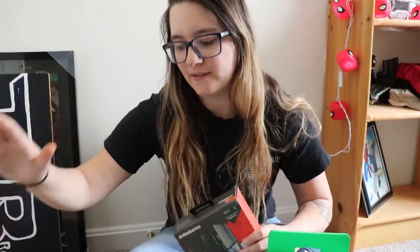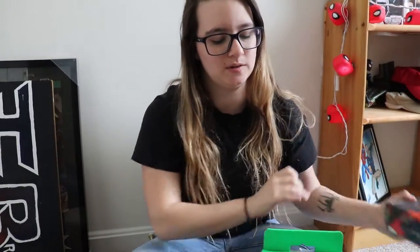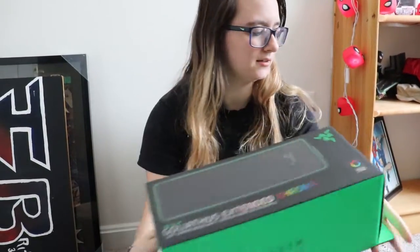Welcome back to another video of me buying stuff for my dream setup and unboxing. Today we have this big package right here. Last video we unboxed a mouse that Milkman got for us, and we also unboxed another mouse. So today we are unboxing the SteelSeries keyboard.